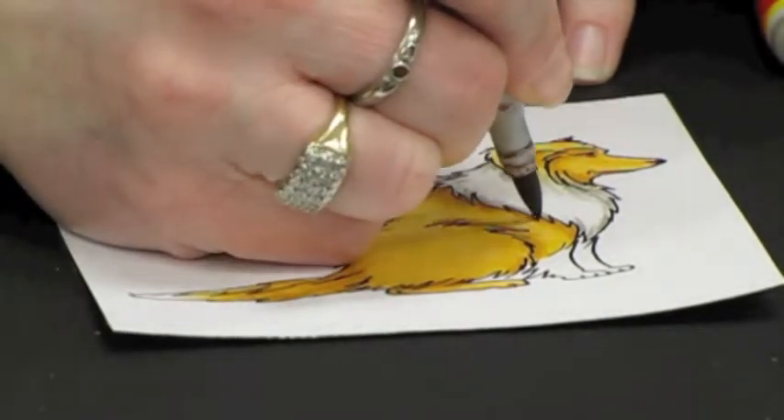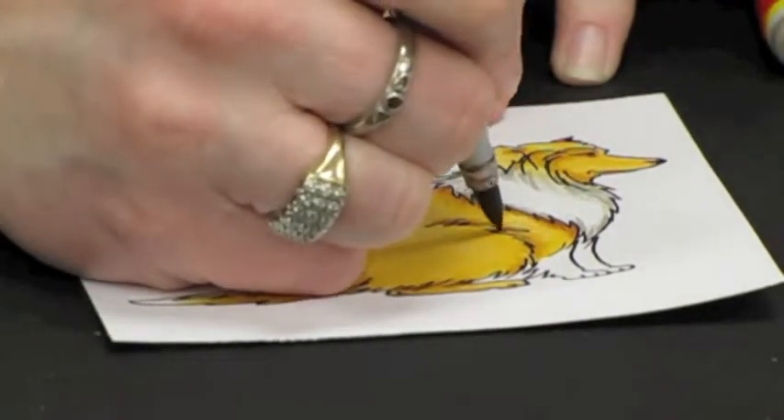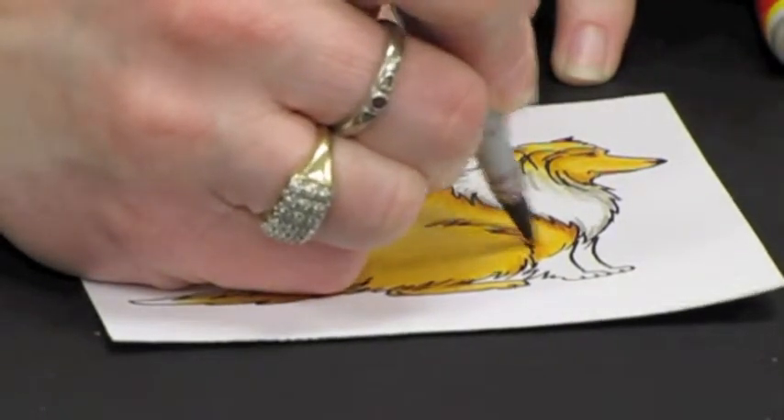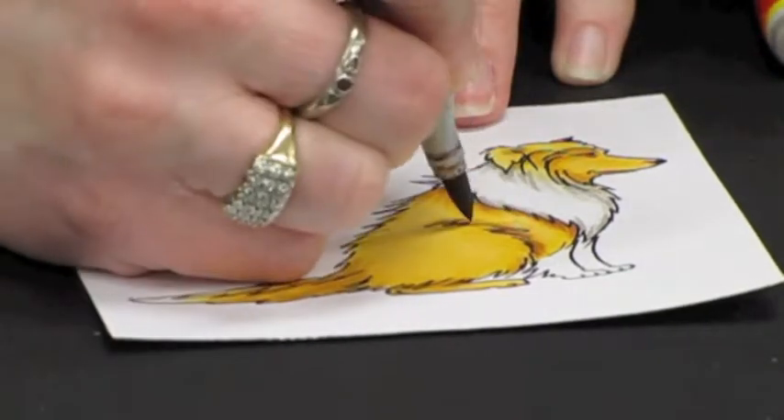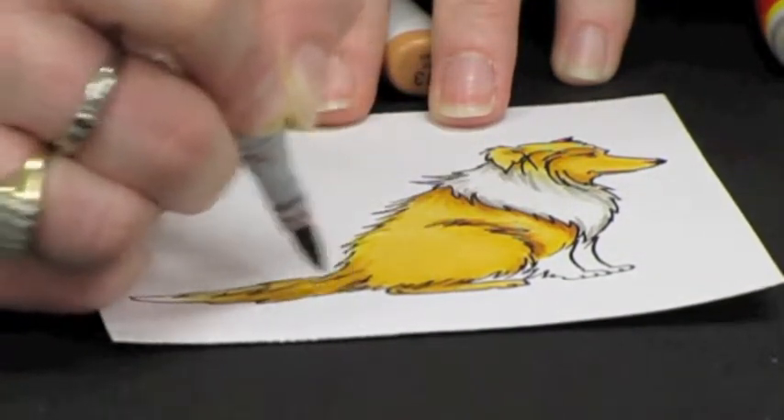To really give that illusion of dimension, we're going to flick that dark color behind the leg, under the ruff, and at the bottom base of the tail.